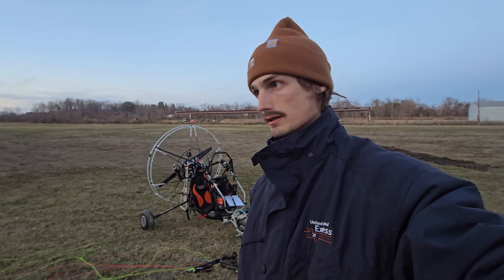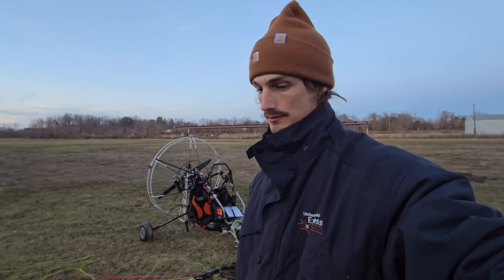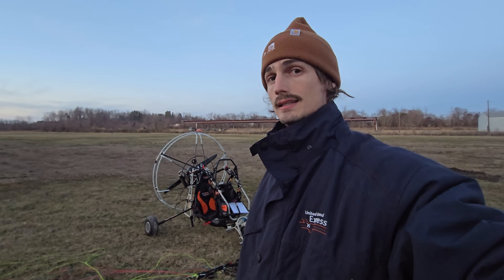I love Starlink — it saved a lot of lives here when Hurricane Helene hit Western North Carolina. I'm a big fan. I've had a satellite dish at my house for about three years now, and it is awesome. When power went out during Hurricane Helene and we didn't have cellular communications for two to three solid days, it was really nice to have Starlink. Thanks, Elon Musk, for a great creation.